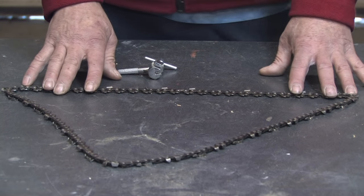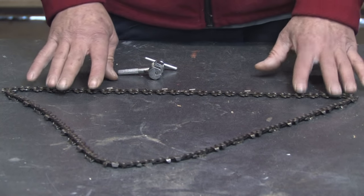Hello, my name is Mark Blocker and in this segment we're going to cover shortening a chainsaw chain. Before I begin, let me just explain a few things so it might save you some trouble.